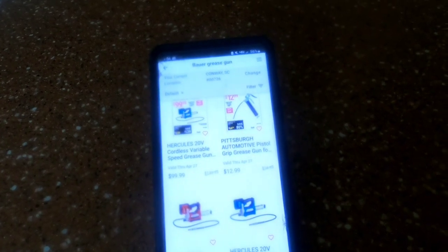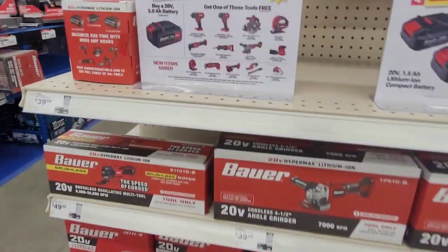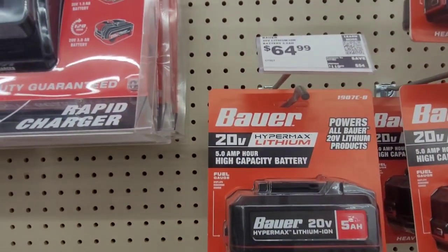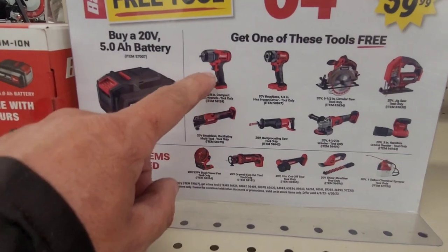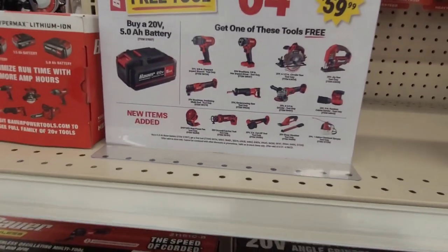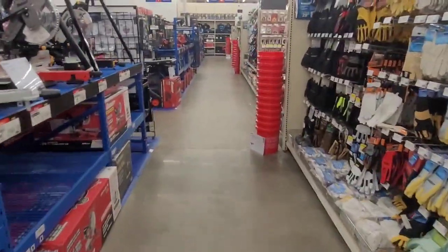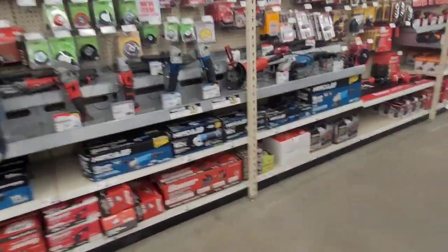I'll drive over there in a minute and show you the other sale they have going on till the end of the month — a sale that would probably convince you to buy the Bauer. Right here's what I wanted to show you: you can buy one of these 5AH batteries for $64.99 and get one of these tools here for free. I got three of these 3/8" impact guns by buying two — I got two of them free. That sale ends end of the month, so you've got two or three more days, and that'd be the battery to get for your grease gun.